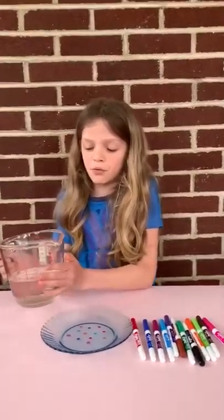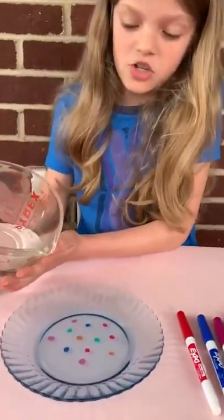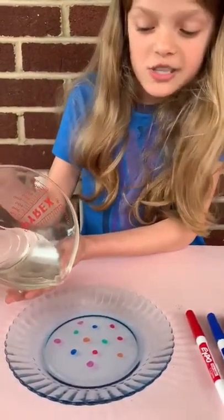Then you're going to pour water very slowly onto the dish. You don't want too much water though, just a little bit.